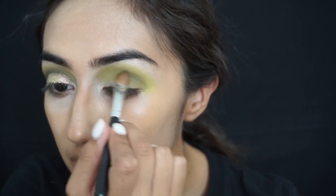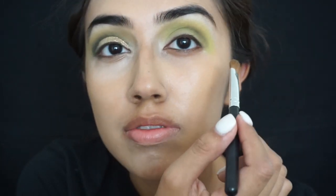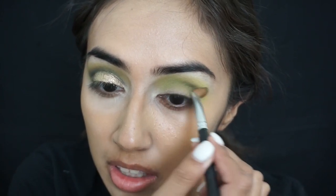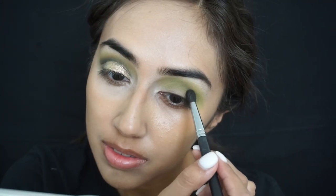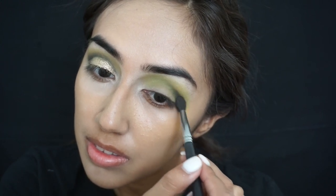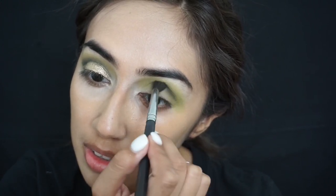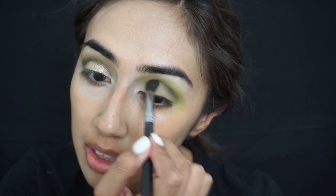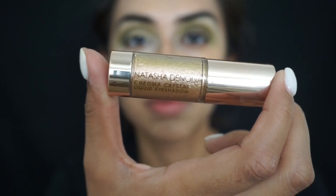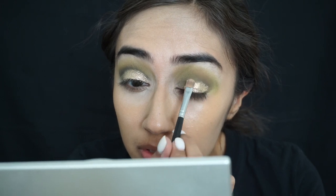Then I took a pointier blending brush and I'm applying a light hand of the black color — this is just to really cut out and darken the crease. I'm taking the Natasha Denona cream chroma eyeshadow in the shade Sienna and cutting my crease with it.